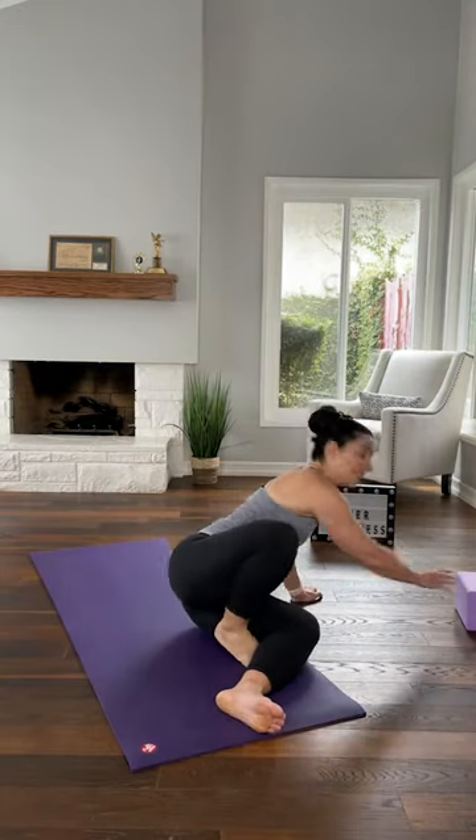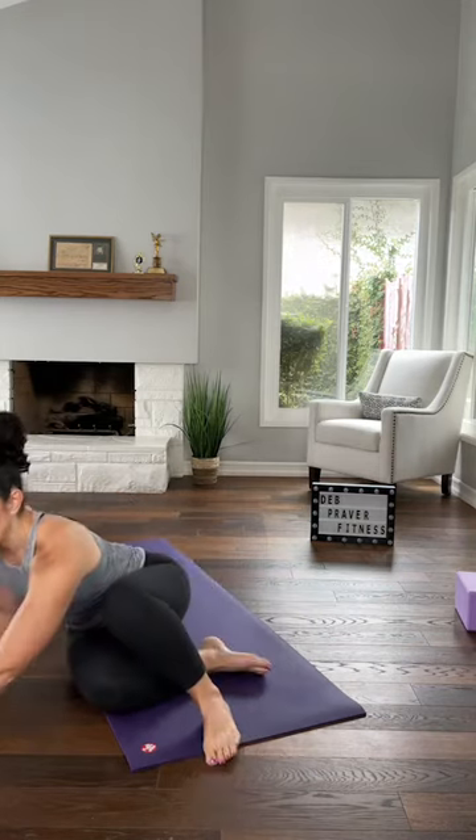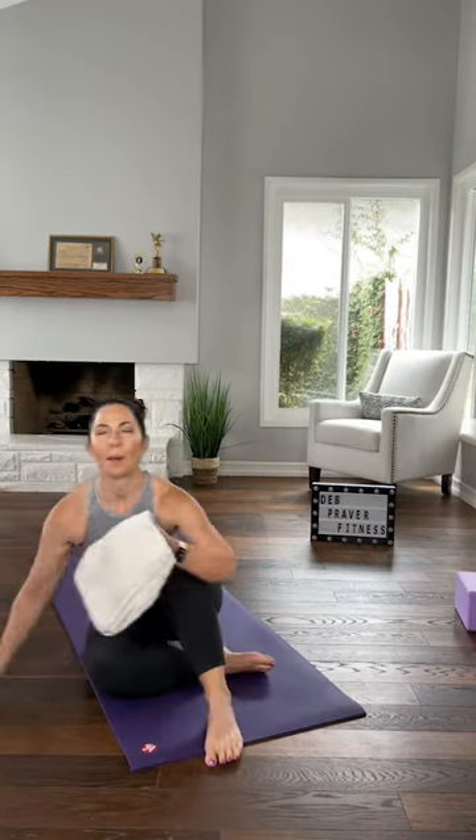If you have something that looks like this — this is a yoga block, it's just a 3D rectangle — you may want it for our last interval. If you don't have one, you can use a thick hardback book or a larger dumbbell turned on its side. If you have one, set it over to your right side. I'm also going to set a towel over there because I'm going to be super sweaty by the time we get there.